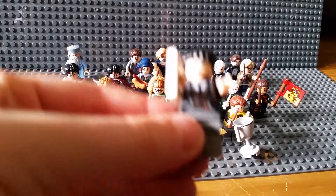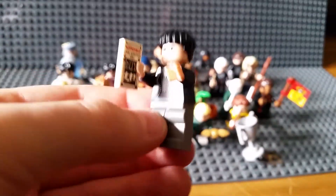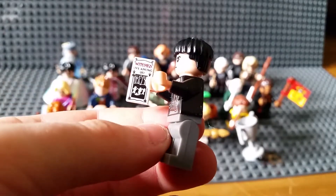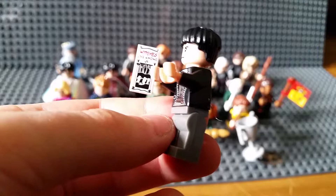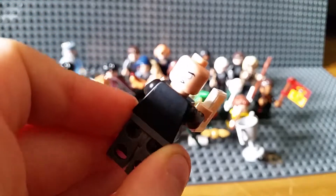Number one: Credence. Very nice minifigure. He's got a leaflet that says 'What that witches live among us.' It's a bit dusty. No back printing and no alternate face.